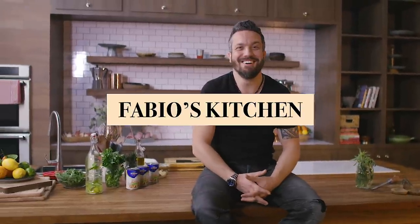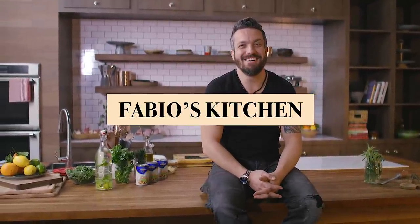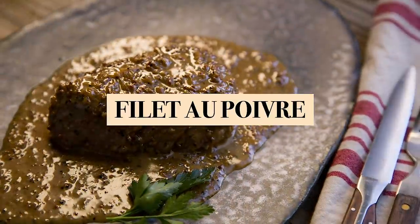Welcome to Fabio's Kitchen. We are cooking your favorite dishes with an Italian twist. In this episode of Fabio's Kitchen, we are cooking filet au poivre.